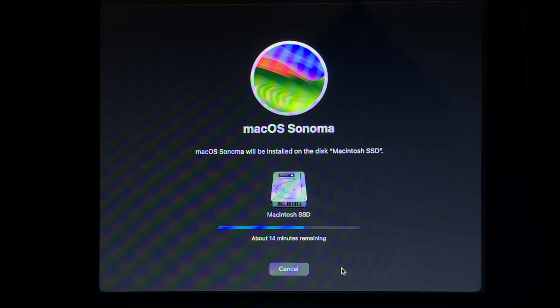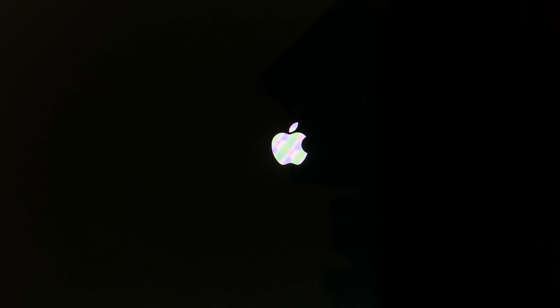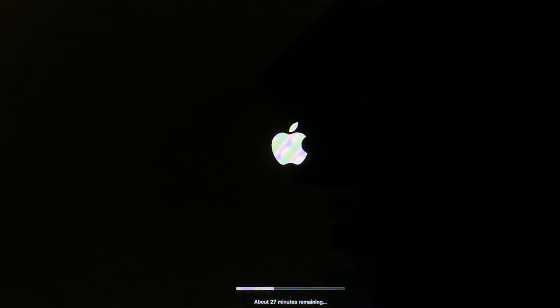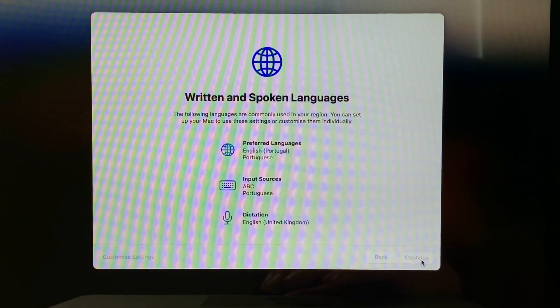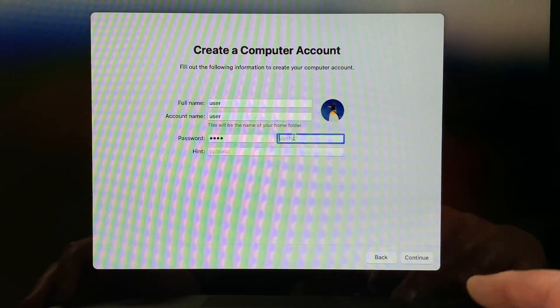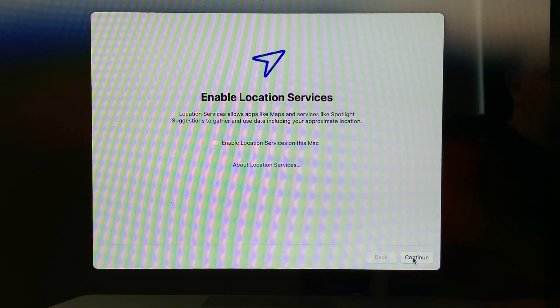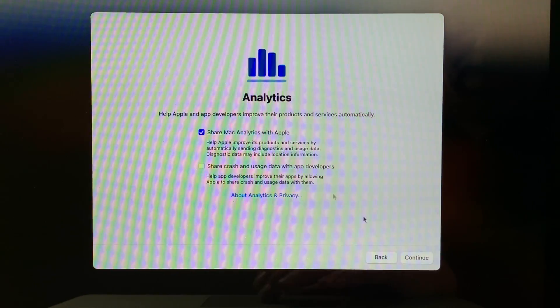OpenCore will automatically select the correct boot volume after each reboot. For the first couple of reboots that will be macOS Installer, and then for the final two reboots it'll be your internal SSD. After the final reboot, you'll be presented with the familiar macOS region select screen. It's just a case of going through the initial setup as if you were setting up a brand new Mac — choose your country, connect to your Wi-Fi network, sign in with your Apple ID, create a user account, and select your time zone.